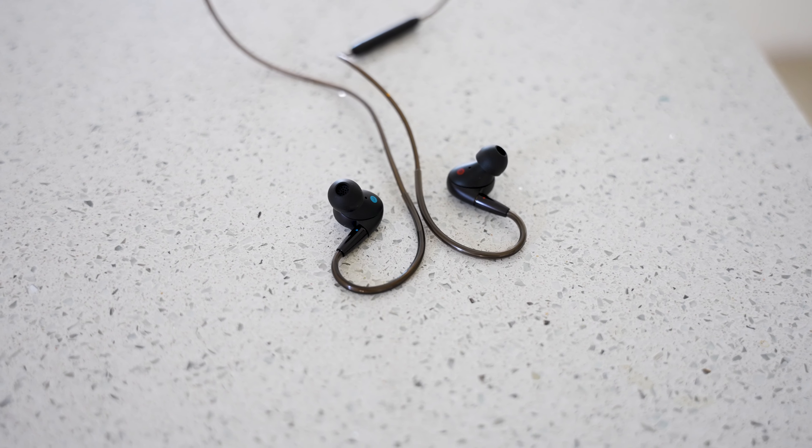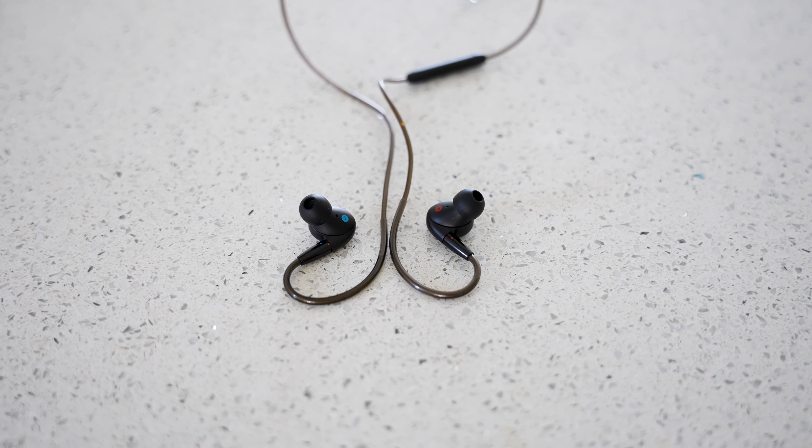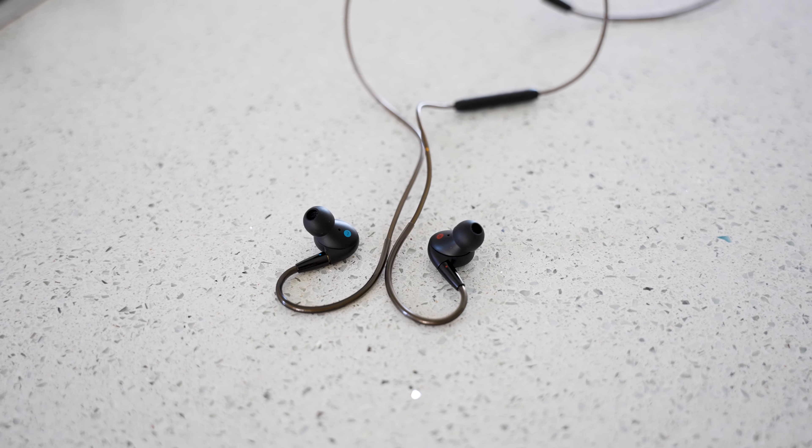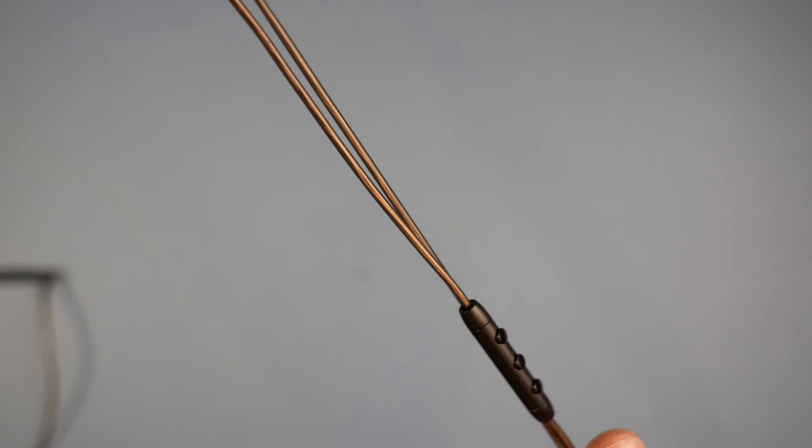The P50 features a five-unit hybrid architecture with a DLC dynamic driver and a four-planar diaphragm unit to cover all frequencies. They've got a dual magnetic circuit designed to double the driving force and deliver powerful bass while keeping the highs crisp and clean. The cable is silver-plated oxygen-free copper wire to reduce signal loss.